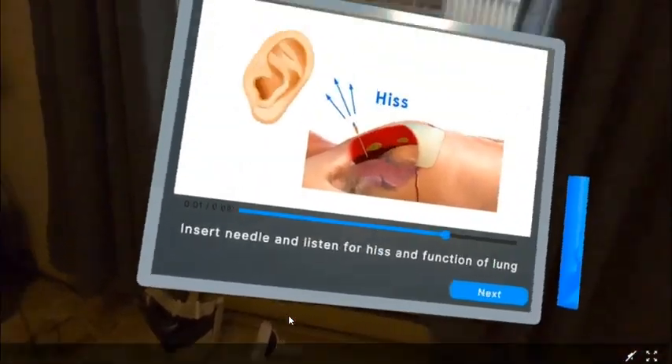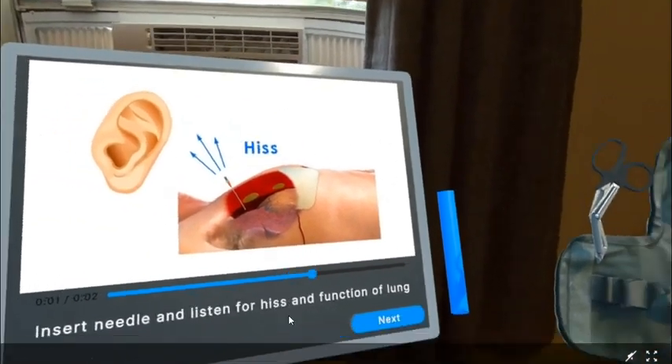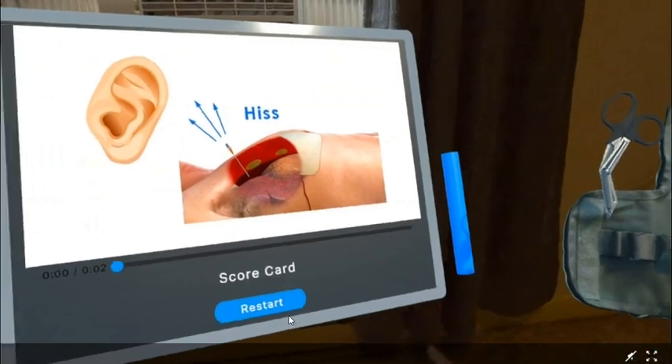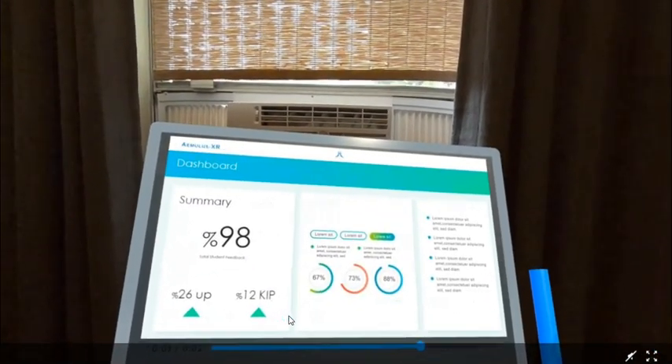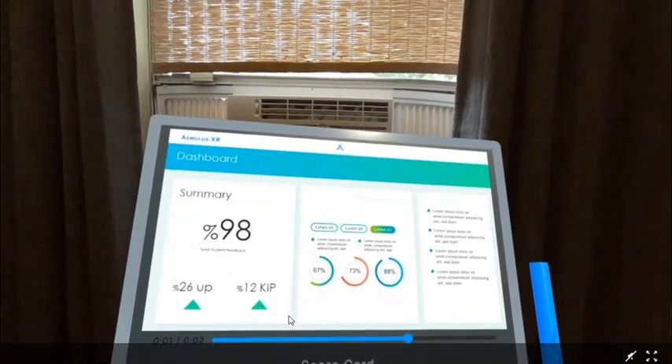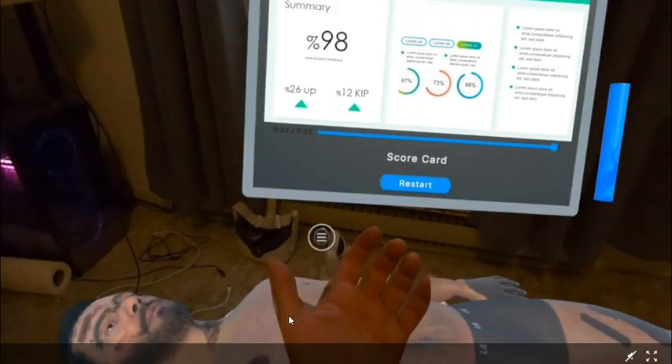Now, press the next button on the instruction card to see your evaluation report. You've successfully completed this portion of the simulation. You can practice again or give the headset to someone else and instruct them to press the restart button. Thank you and have a great day!